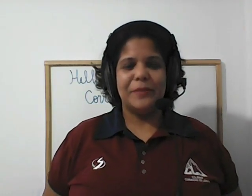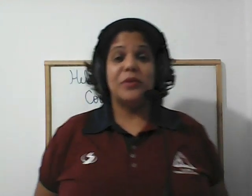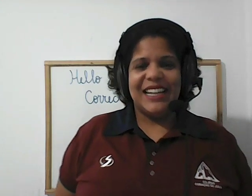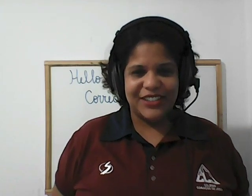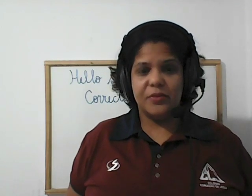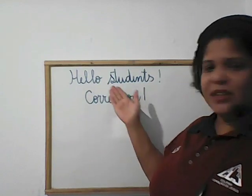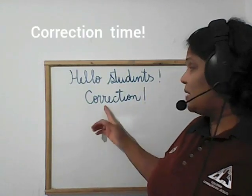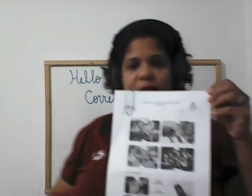Hello guys, my second grade students, how are you? Let's go once more for our class. Remember, this is a class of June 17th, Wednesday. I hope you have a nice day. I wrote something simple for you and we are going to start with the correction.